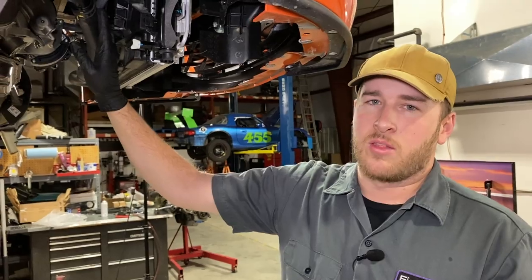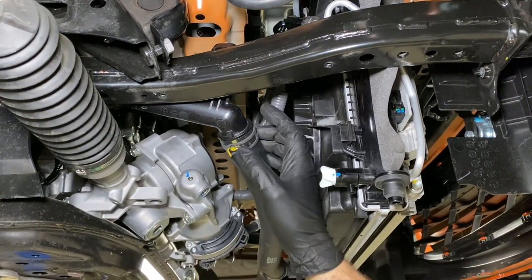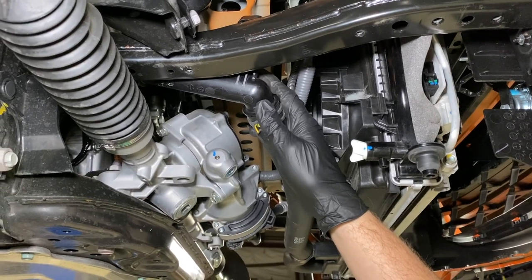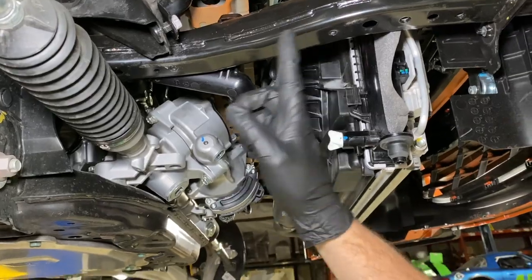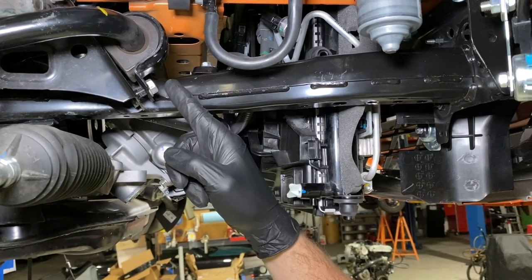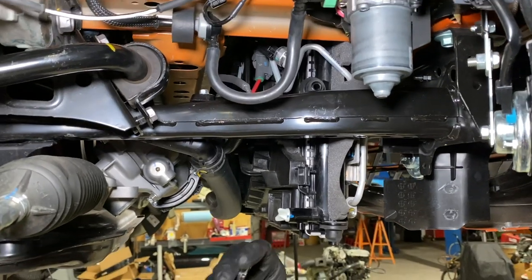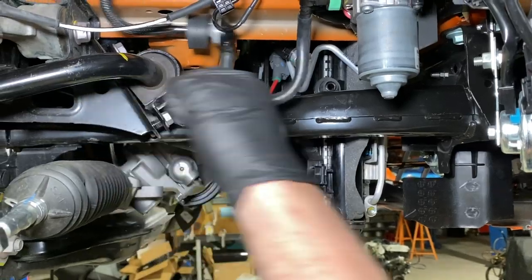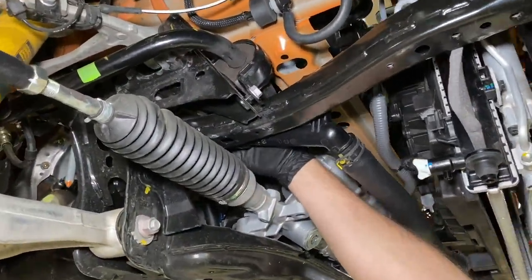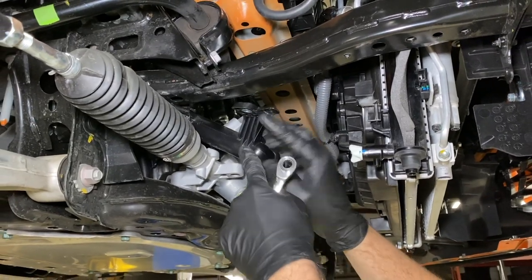The next component that needs to be moved out of the way is the intermediary pipe that joins the two sections of the lower radiator hose. We are working on an ND2 which does not have a coolant temp sensor in this pipe. ND1s do have a coolant temp sensor, so you will need to unplug that sensor first. Next, there are two bolts holding this pipe to the frame rail — both come in from the top, one just in front of the sway bar and one behind. Both are 10mm bolt heads. Now the pipe can be pulled toward the driver side and then lowered down below the chassis rail.